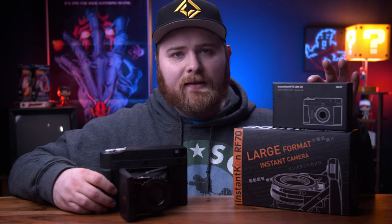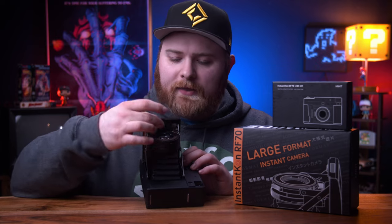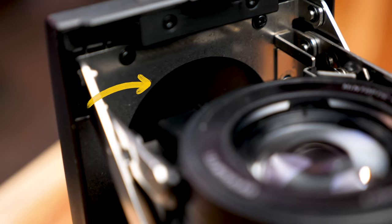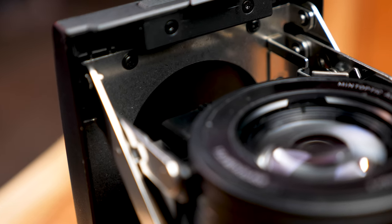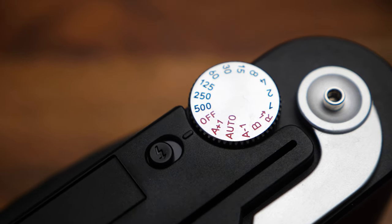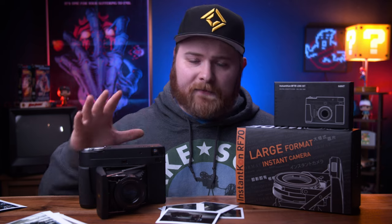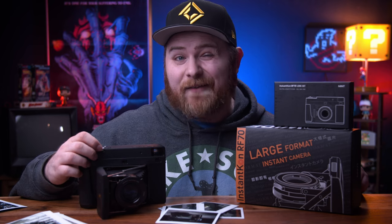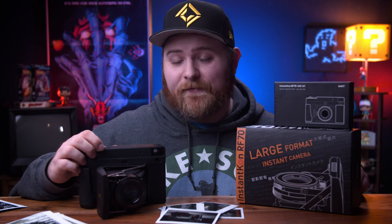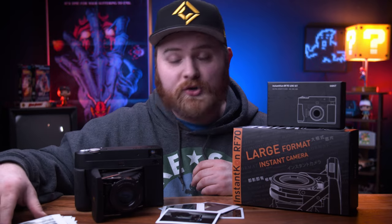That's still the case on this one. However, with the ND filters, in every other video I've seen you have to remove the ND filter before closing the camera because there's no cutout. On mine, you can put the ND filter on and it looks like there is now a cutout so when you close it, there's enough room for the ND filter to remain attached. It does have a glass lens and it is really, really sharp. The camera has auto mode, auto plus one for exposure compensation, and minus one. There's a bulb mode, a rear flash setting, and the shutter range goes from one second all the way up to 1/500th of a second. You can also take multiple exposures — double, triple, quadruple — before printing.